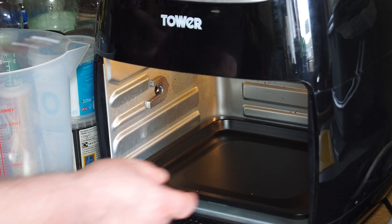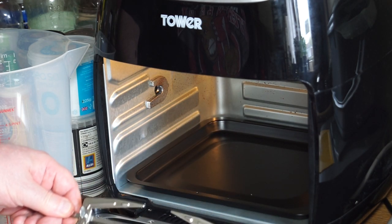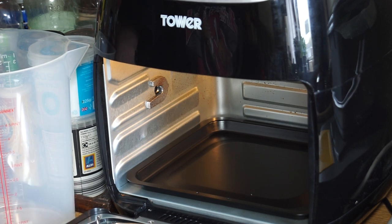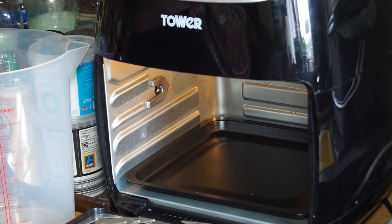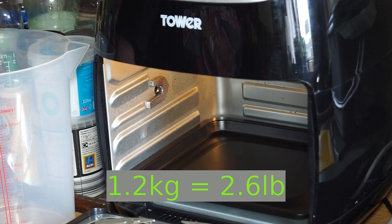For doing the rotisserie you don't need the shelves in — you just need the drip tray in the bottom and you need to prepare whatever it is for the rotisserie. We had a little poll on YouTube and chicken came out by far the winner. There is a limitation for this particular air fryer: the chicken must be small, around about 1.2 kilograms.